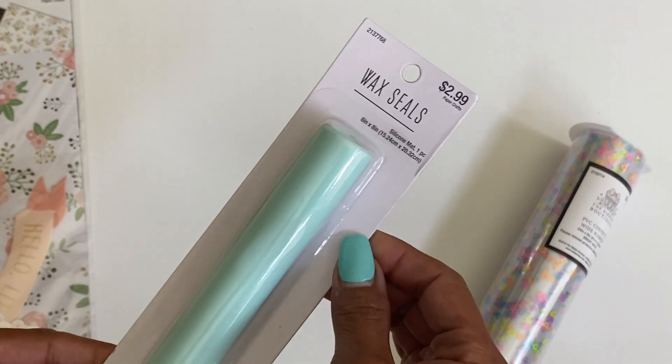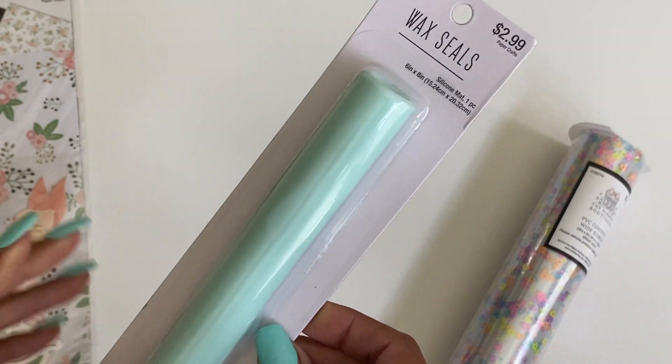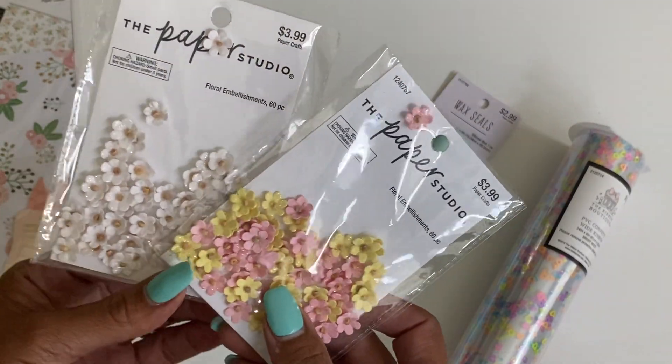Moving along, I did pick up this silicone mat — it was only $2.99. It was near the wax seals section and I just like the color of it, so I grabbed that. And then the Paper Studio — the day that I went it was 50% off. I'm not sure if it still is.